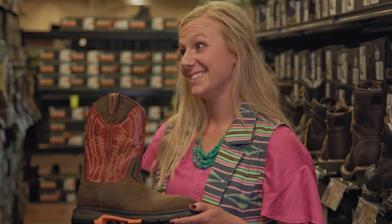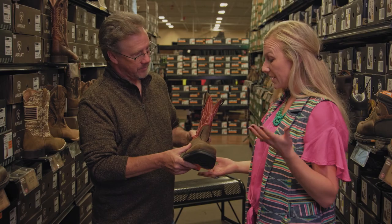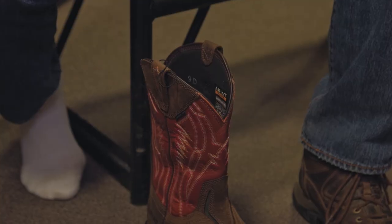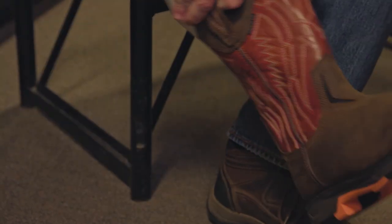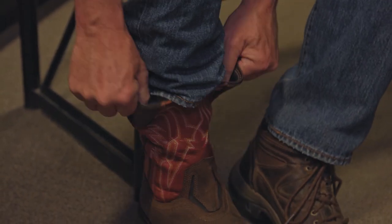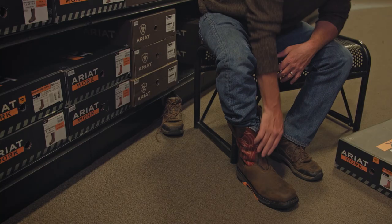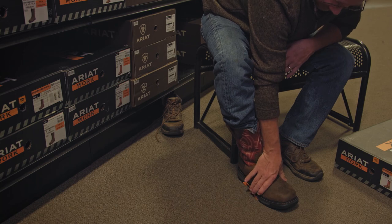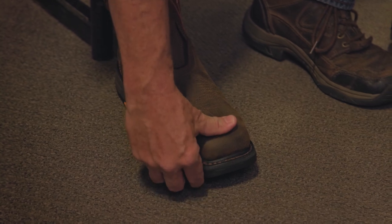So you guys do sell wide sizes? We do. We even actually have a boot called the Big Rig that is a quad E up to size 18. So the best way to find your right size is to try the boot on. As you're ready to try on a boot, use those pull tabs that you see to help you pull your foot into the boot. You should feel a little bit of resistance across the top of the boot and then a final heel pop as you know that boot fits. Your foot at the widest part should be at the widest part of the boot. And then in the toe box, you should have about a thumb's width of room between the end of the boot and your toe.